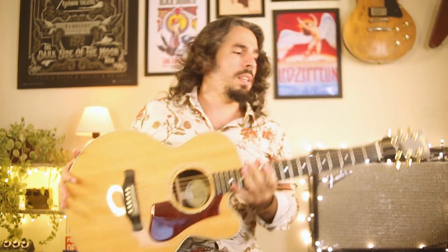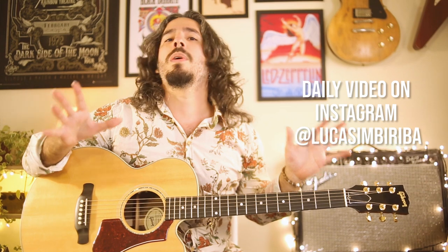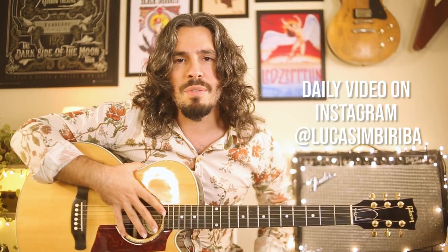Wow, this guitar is amazing, ladies and gents — the Gibson Parlor AG 2018. This guitar is just amazing: great tone, very easy to play, very easy to perform anything. I guess you can do anything with this guitar, so if you have a chance, grab one for yourselves. I'd like to invite all of you to stay tuned this week, because every day I'm going to post a video performing a little tune on this beauty. So stay tuned, see you soon, stay safe, stay musical.